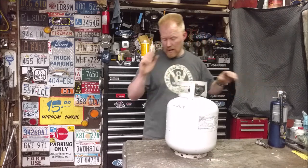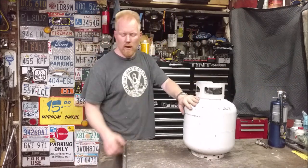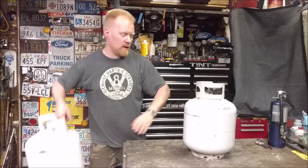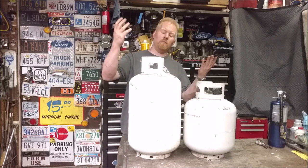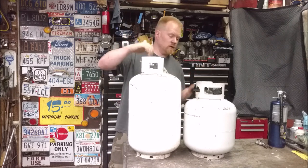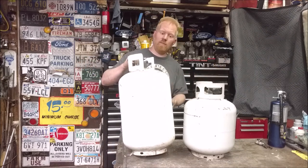On top of that, I actually use an even bigger one. This is what you'd call a 20-pound propane tank, but I actually use a 30-pound, so it's 50% bigger. I use a 30-pound propane tank as my air tank. I used to have one like this, but with air tanks, you can never have big enough.